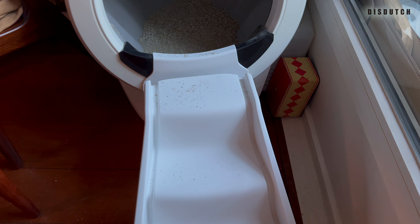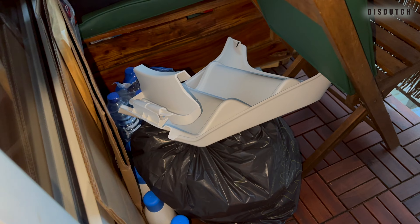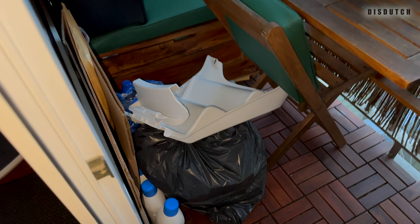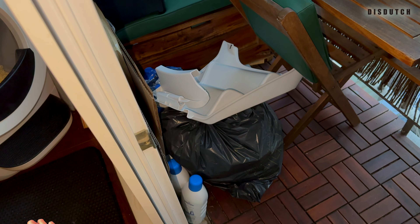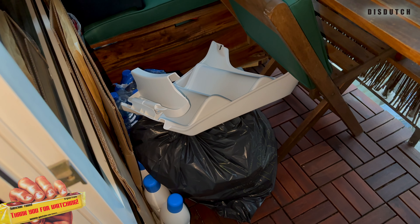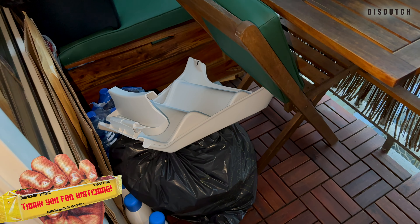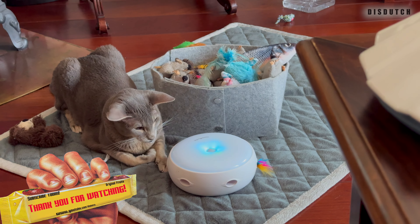So there you have it. As you'll see in the video, we ended up throwing it away in the trash. Sadly, we didn't have anyone to give it to. I hope this is helpful. It doesn't mean what goes for our cats goes for your cats — cats are really as different as humans are. This is just our point of view and our experience, so you know there's a possibility not all cats like it.